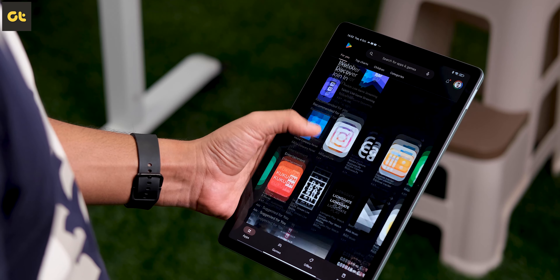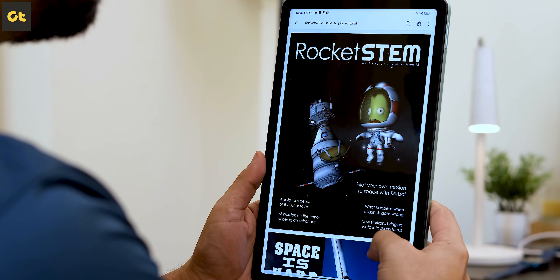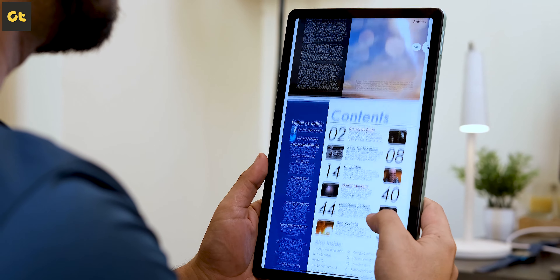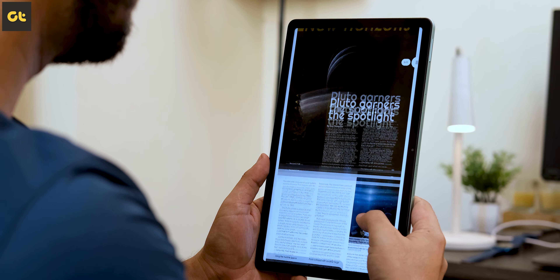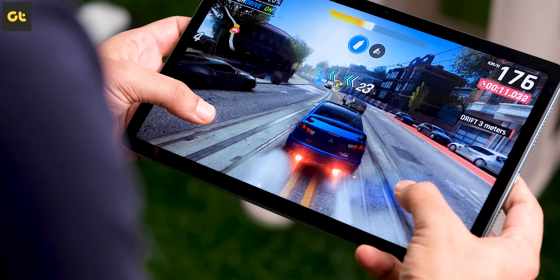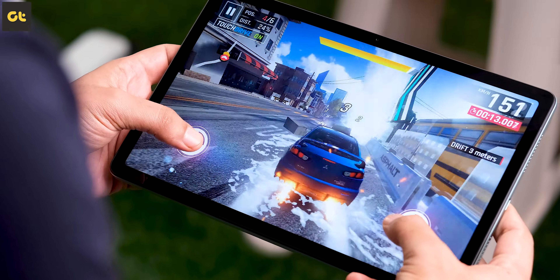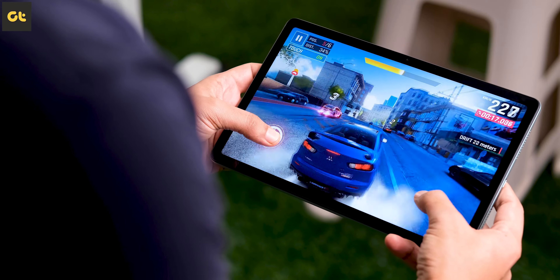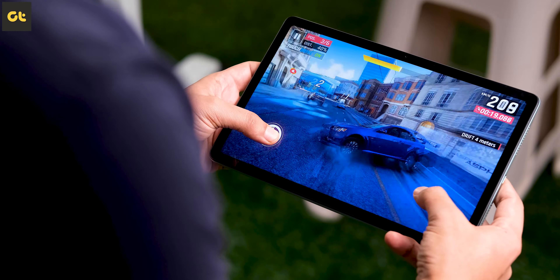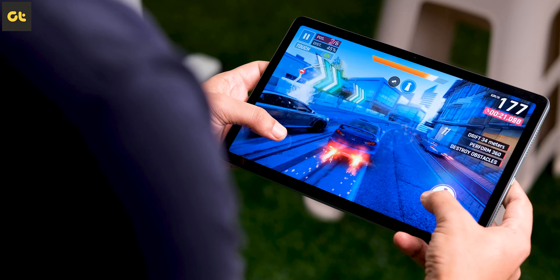If you're a student, you'd love to read books on this tablet — the weight distribution and ergonomics coupled with the display make it a very handy device for reading eBooks. For gaming, titles like Asphalt and Alto run very well on the device. Performance is quite consistent, and while the device does warm up a little during extended gameplay sessions, it's nothing to be concerned about.